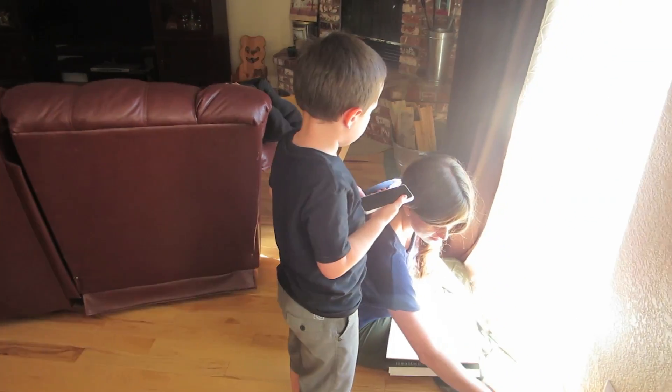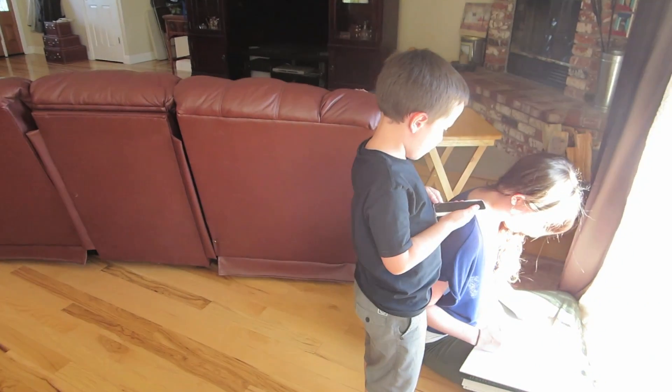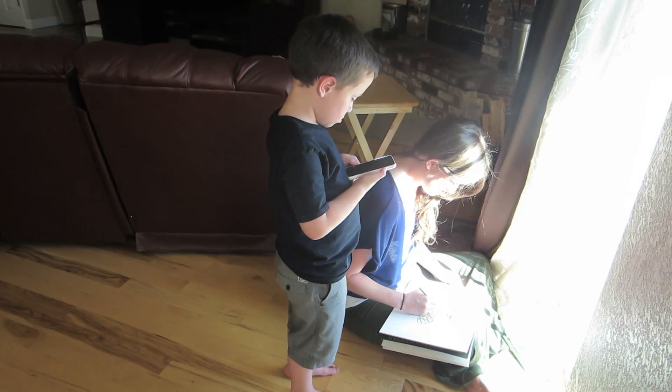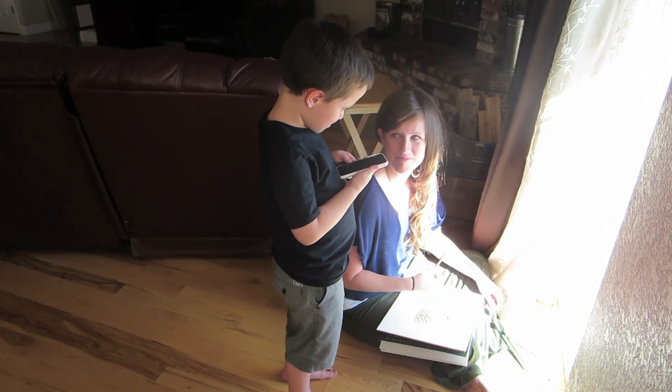They ask who you want to send it to. What do you want to say to mom? I love you mom. Ready to send it?